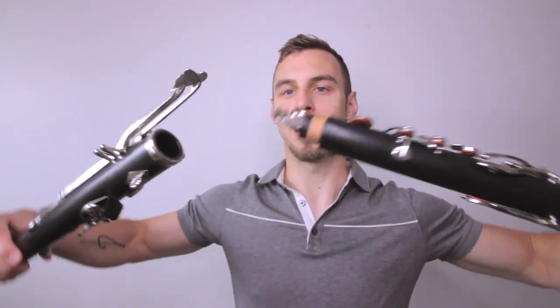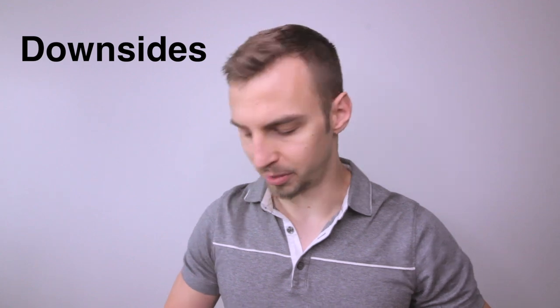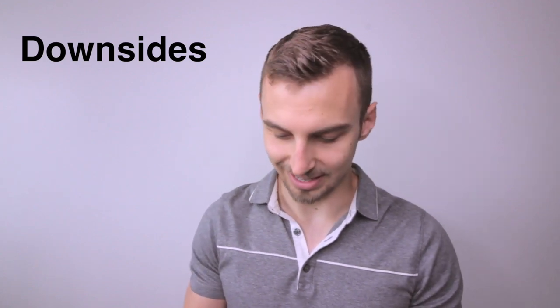This instrument has the ability to move the neck in and out for tuning. The body comes in two parts and you have the option to pull the outer joint in a little when adjusting, which can also help even out the tuning among the registers of the instrument.